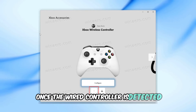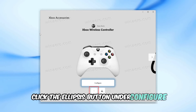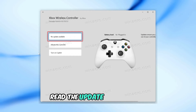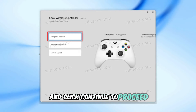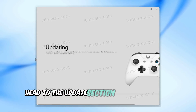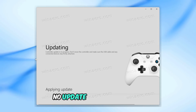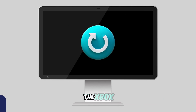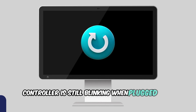Once the wired controller is detected, click the ellipsis button under Configure, then click Update Now. Read the update instructions and click Continue to proceed. Wait for the firmware update to install. Once done, head back to the update section and make sure it reads 'No update available.' Finally, restart the devices and check whether the Xbox controller is still blinking when plugged into the PC.